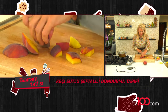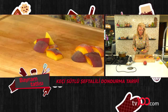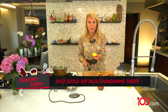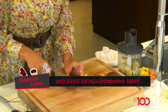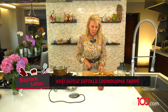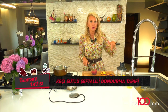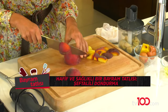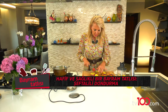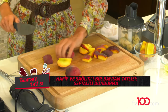Bunu da yine makineyi yormayacak şekilde doğruyorum. Seçerken bu dondurmayı yaparken şöyle biraz yumuşamışlardan seçtim dolabımdan. Hem ziyan olmayacak bunlar, dondurma da çok güzel değerlendirilecek. Hem de bu tarz meyveler olgunlaştıkça kenarlarından ufak ufak yumuşamaya başlıyorlar. Çünkü çok sert olduğunda hem rondoda çok güzel dönmeyecek, hem de o tatları biraz mayhoş olacak. İki şeftali bence süt kıvamı için de yeterlidir.